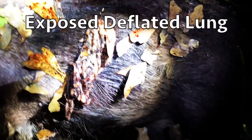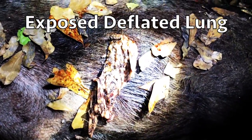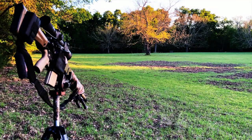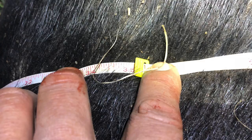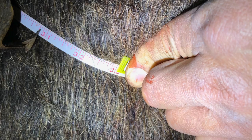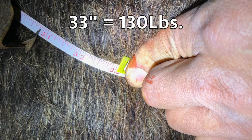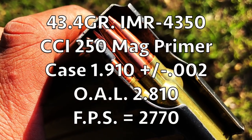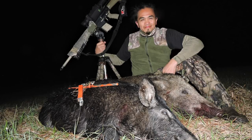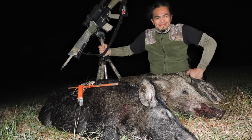These 124 grain Hammer Hunters are definitely a lot more destructive. The first boar taped in at 35 inches weighing 150 pounds, the second boar taped in at 33 inches weighing 130 pounds. The 124 grain Hammer Hunters devastated both of these boars. Stay tuned for my next adventure where I'll try to double up on hogs with this bullet.